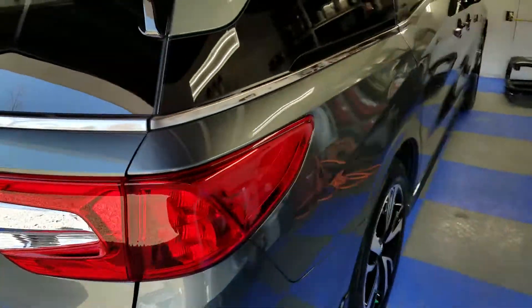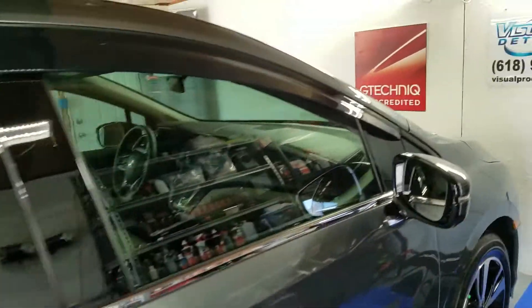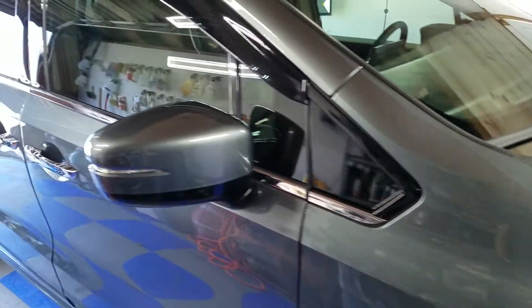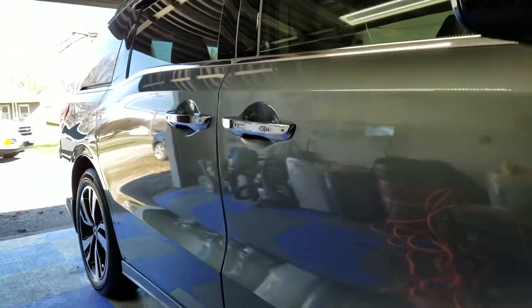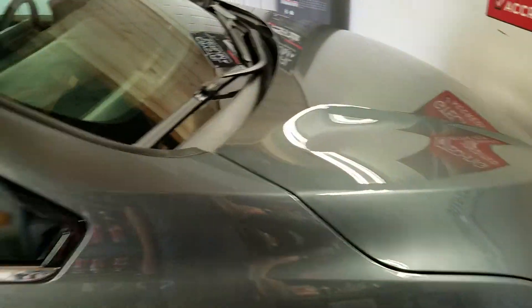It came in in really nice condition. It did not have a whole lot of swirl marks, but we still did a full wash, decontamination, and a one-stage polish just to really gloss it up. You can tell just the reflections from it are ridiculous. So it's not going to need to be waxed or sealed for the life of the coating.